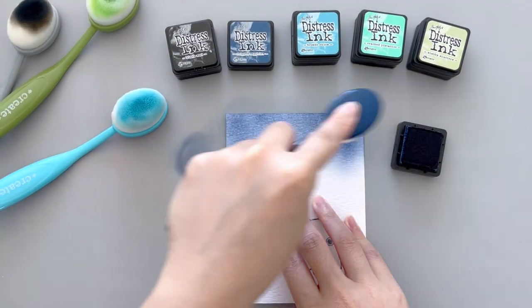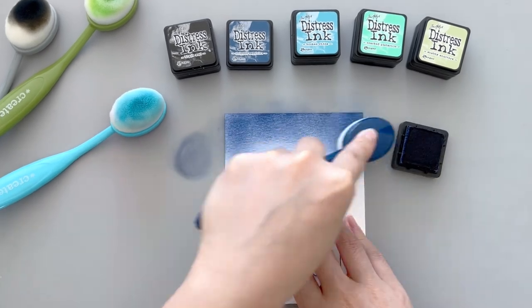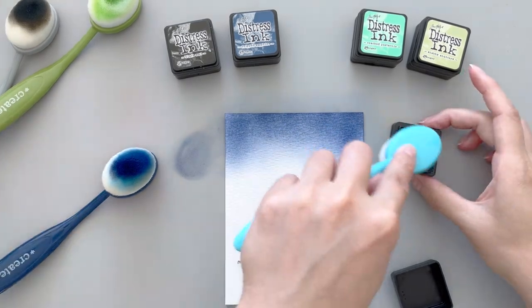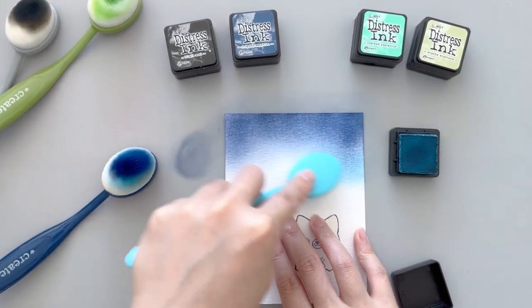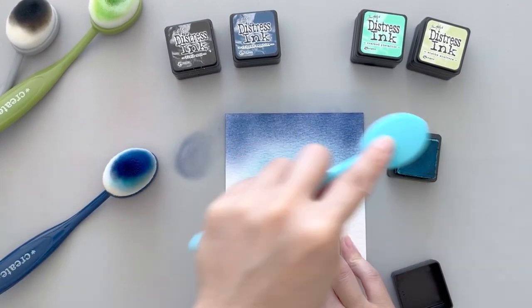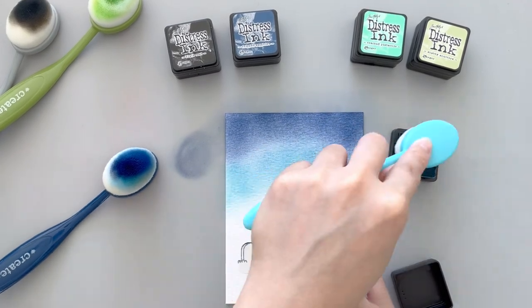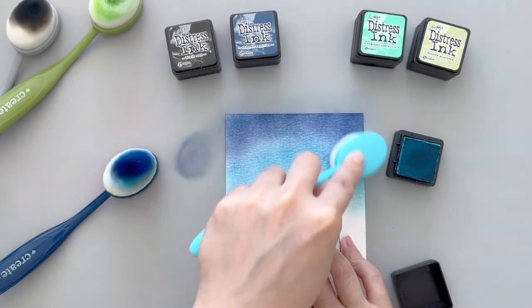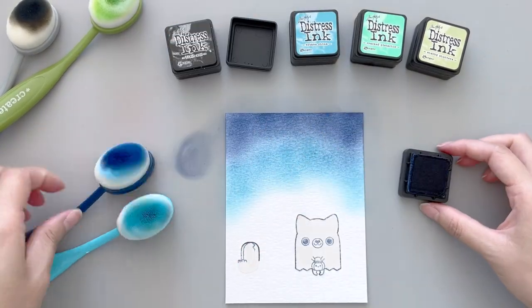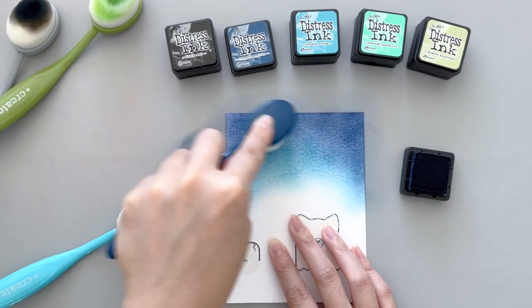The color combination I used today is kind of like my go-to colors. I did add a new color today and that one is Shabby Shutters. This one is kind of like a lighter green color and I typically don't include this one. However, I kind of want to add a little more gradient to this background because my focal image, which is the little cute ghost, it's really a simple image and I'm not going to do much coloring on that image. So I kind of wanted to add a little bit more interest to the background.